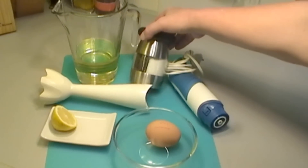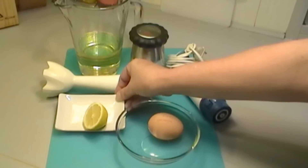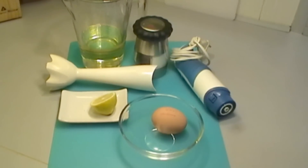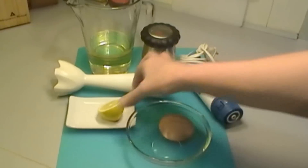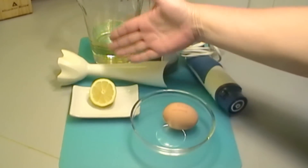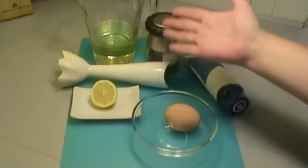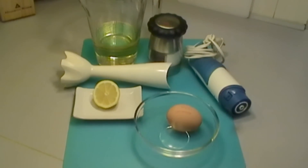And we need salt and pepper, and lemon juice. We're going to use lemon juice today but some people use a little vinegar, and other people put a little mustard. It depends on how you like it. You can experiment with mayonnaise and try something different each time.